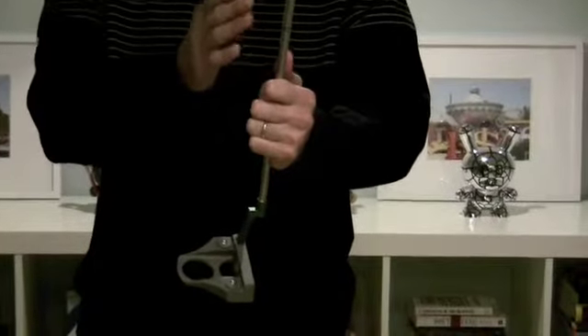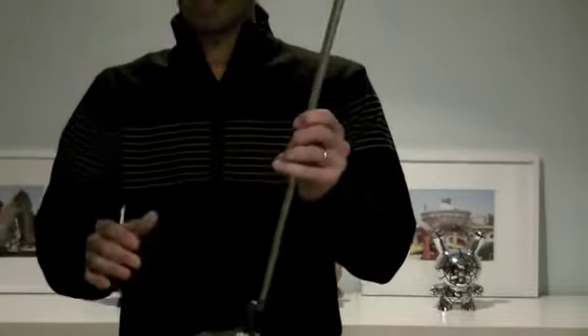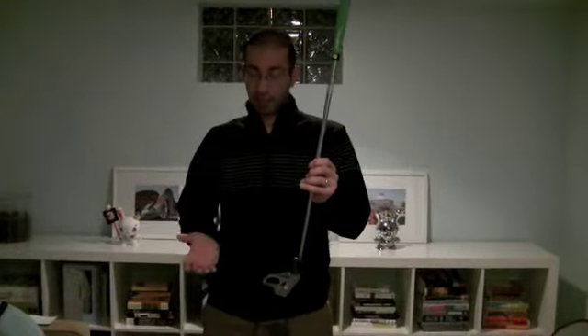You couple that with a very satin-colored True Temper shaft, and you have a putter that is not going to give you any kind of distraction or any glare when you're putting, especially in broad daylight and in extremely sunny conditions. So all you can focus on is actually putting.